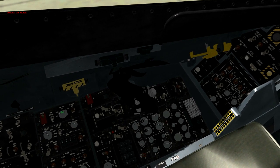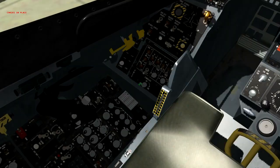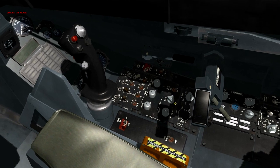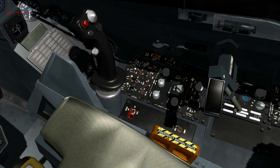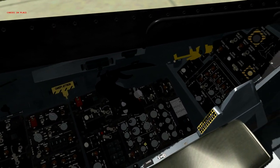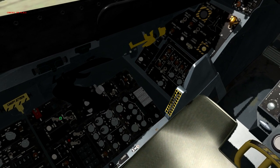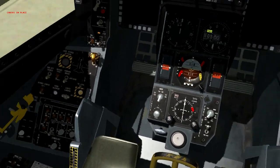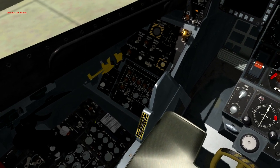First thing we want to do is switch the fuel selector knob to normal. Once that's done, look over on the right side panel under air conditioning essential and change the air source to norm. Then look at the electrical panel and click that switch twice from battery to main power.